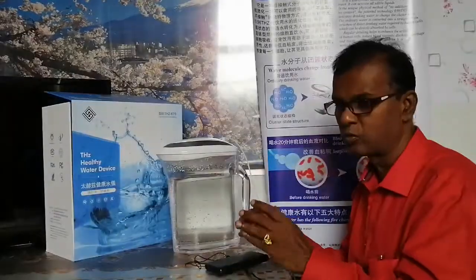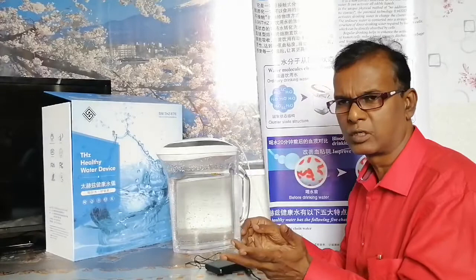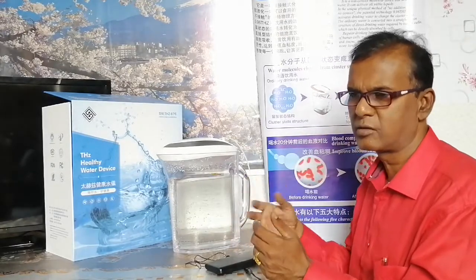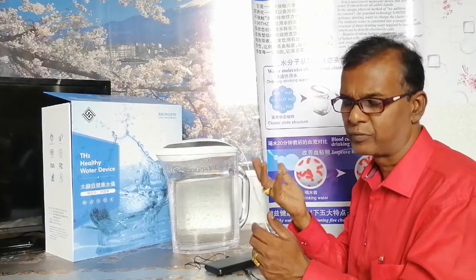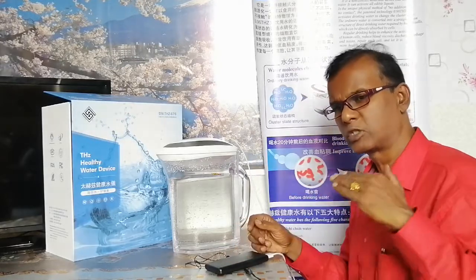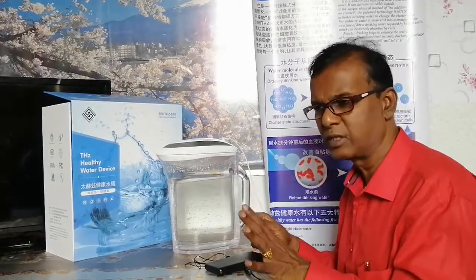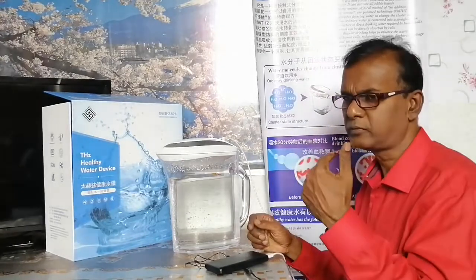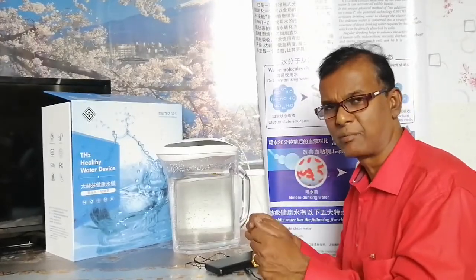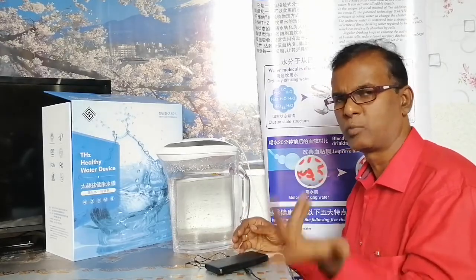Drinking this water doesn't have to be restricted to a certain group — everybody can drink it. Because it has a low frequency resonance and the benefits are quite marvelous, it is always better to start with a low dose. You can start with 500 ml split into five timings of 100 ml each, then increase to 1,000 ml, and the maximum is up to 2,000 ml per day, along with your regular 1.5 liters of natural water.